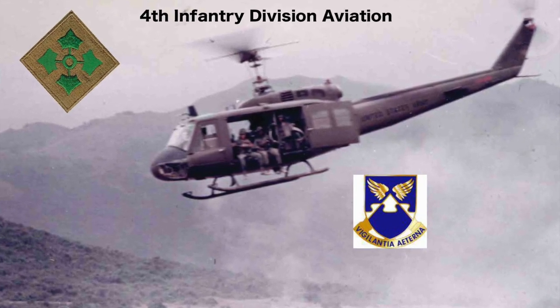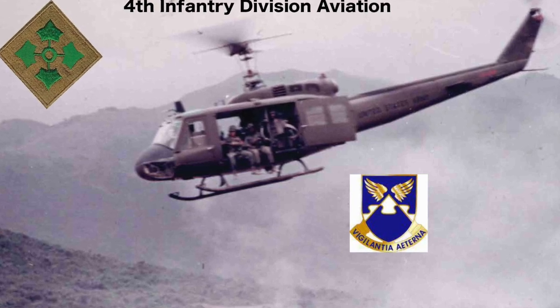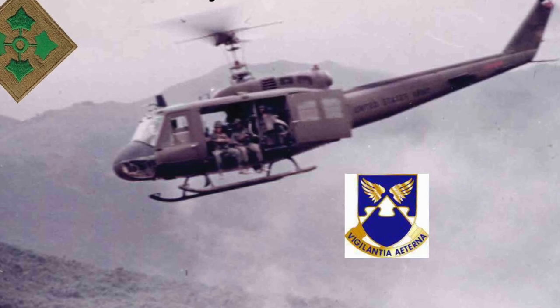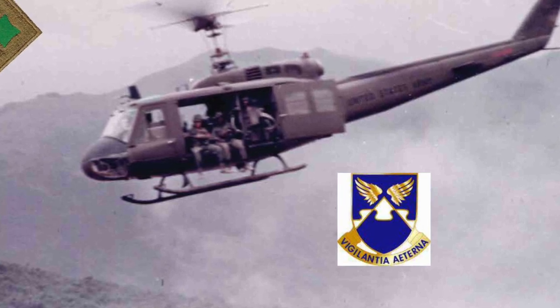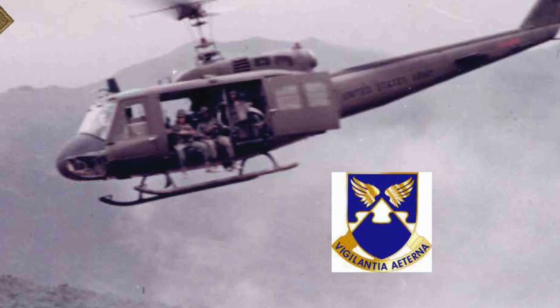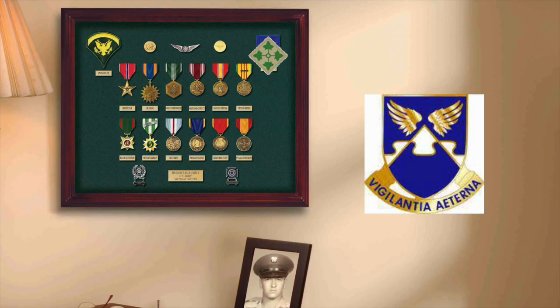Let's not forget the 4th Aviation Battalion. Its crest is ultramarine blue, traditionally associated with aviation units. In the center is the peak of Mount Rainier covered in snow with clouds behind it, and above which are a set of golden wings. The motto translates to 'eternal vigilance.' A Specialist 5th Class helicopter crew chief has a nice display case with his military awards and the use of commemorative medals to represent unit awards.